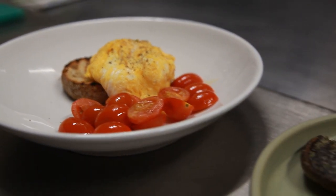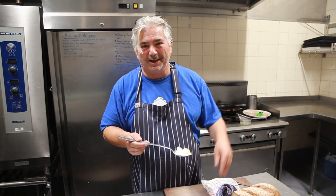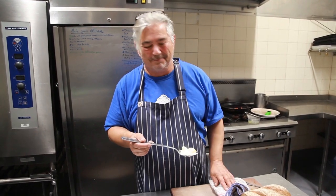Scrambled eggs or poached eggs - be nice to mum on Mother's Day and cook her breakfast. See you next time. Bye.